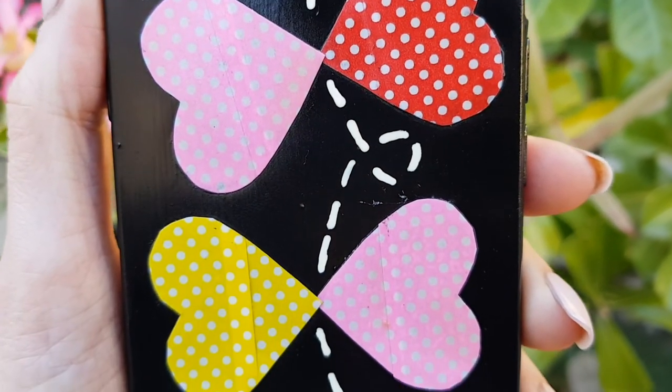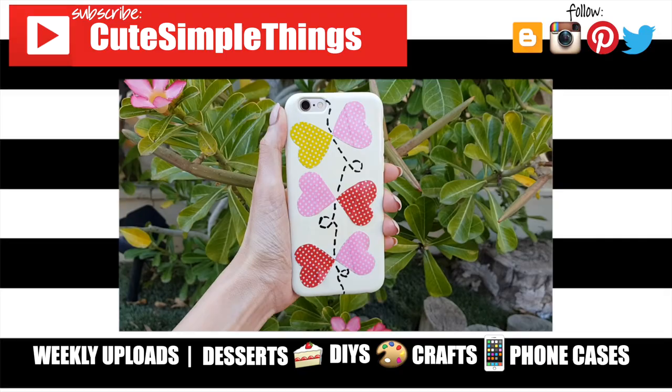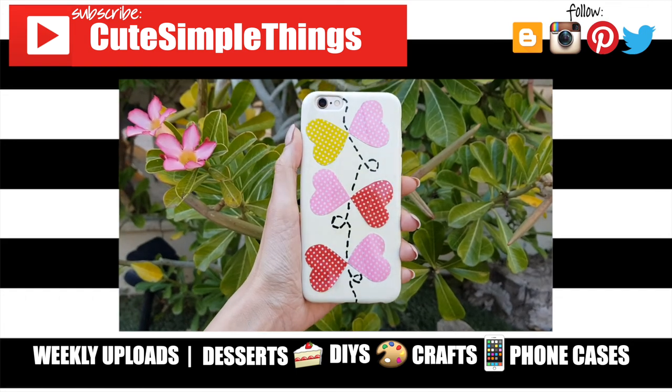I really hope you like them! If you did, don't forget to give this video a thumbs up. Check out more phone cases I have on my channel, subscribe for more, let me know what you think of this one, and share this. Thank you so much for watching, and I'll talk to you later. Bye!